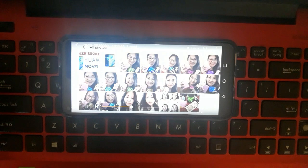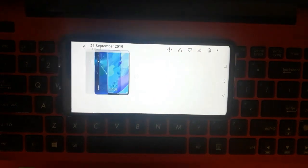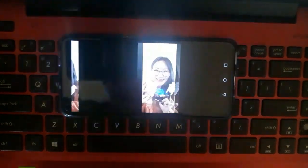Let's try now browsing to check if the video and microphone is functioning fine for this Huawei Nova 5T, and let's track if the video icon is functioning fine.